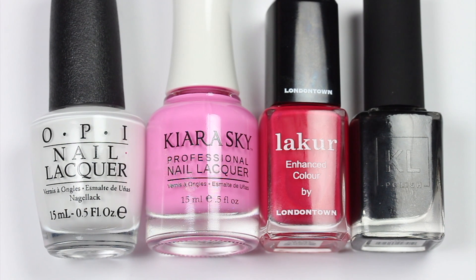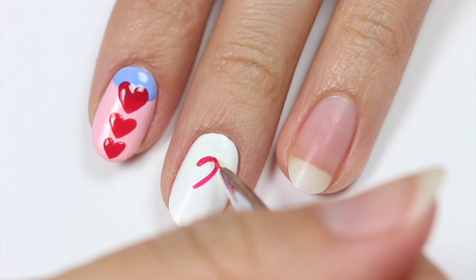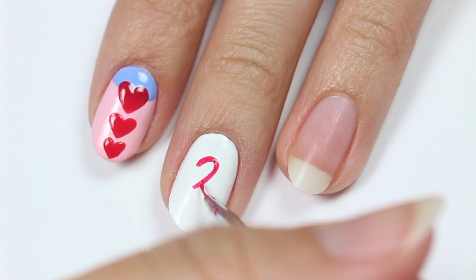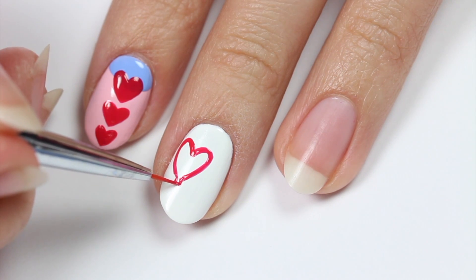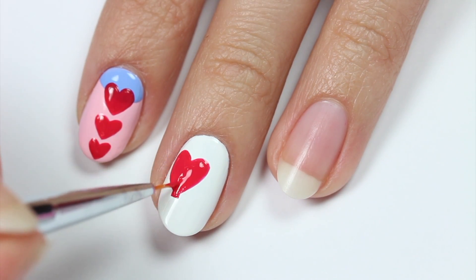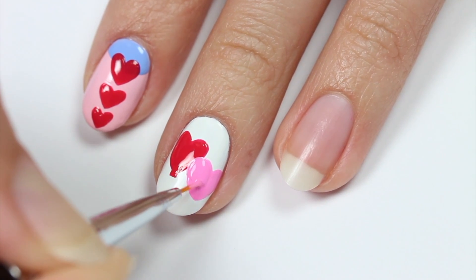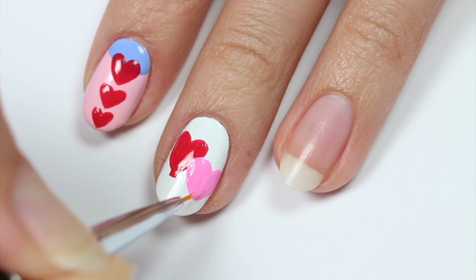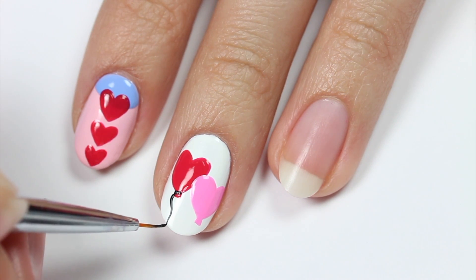Now I'll be showing you how to do a heart balloon design using white, pink, red, and black polish with white as the base color. Use the red to outline the heart shape then apply sort of a half triangle shape at the bottom of the balloon. Now fill it in. Do the same thing with the pink polish. With the black, draw a small line across the bottom then make a curvy line for the balloon string.